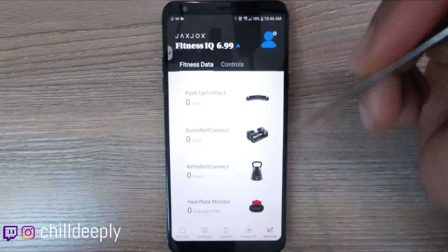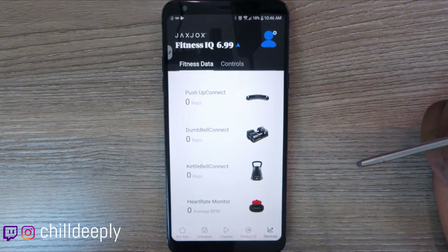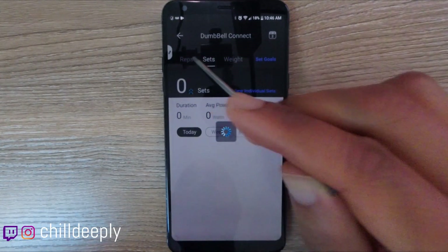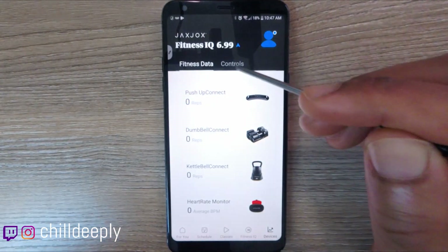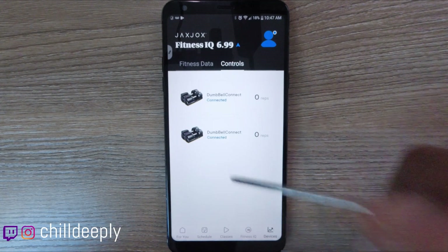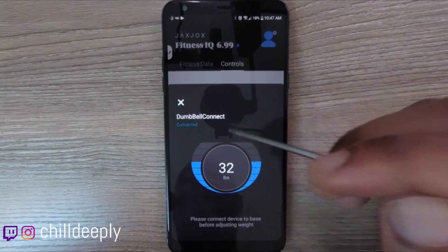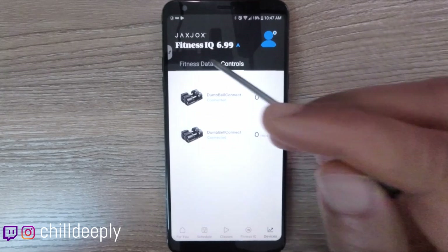The devices tab confused me the most. Once I hooked up my dumbbells I expected to see live reps here, and it eventually worked but then stopped. You can see reps, average power, calories, sets, and weights as you work out. There's also a controls section where you can change the dumbbell weight right from the app — and it changes both dumbbells simultaneously, which is a really nice feature.